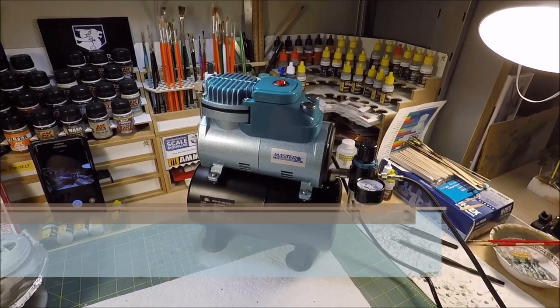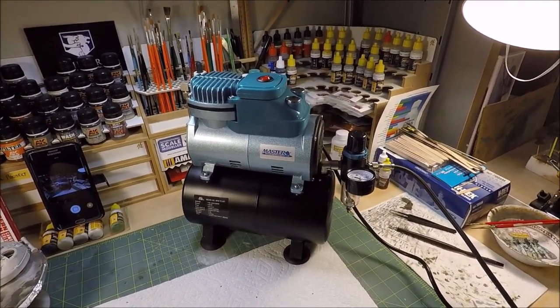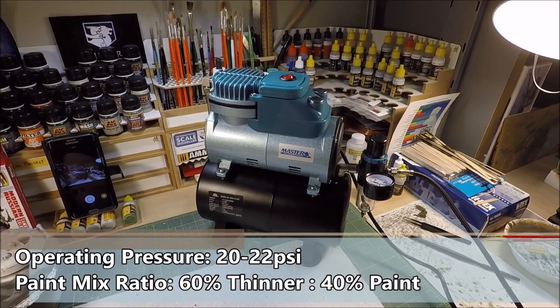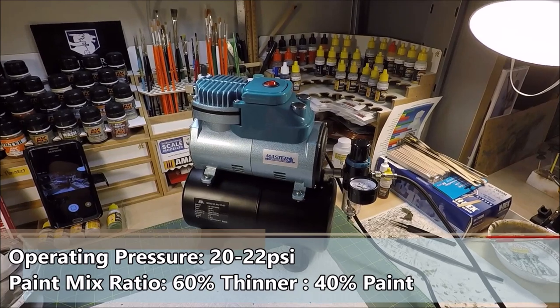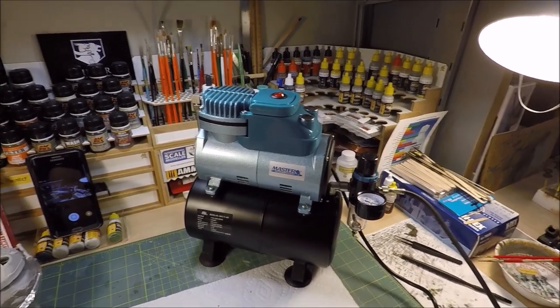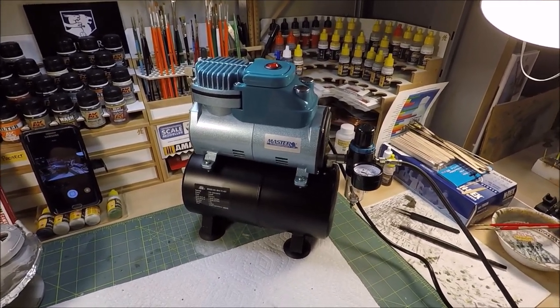When spraying acrylics, it's recommended to spray at 1.75 bar, which is roughly 25 psi. I myself like to spray at slightly lower psi — roughly 21 or 22 psi — only because I actually dilute my paints a little bit more than what they recommend. That's just my comfort level. I find I get really good results with it and the paint lays down nice, smooth and flat.